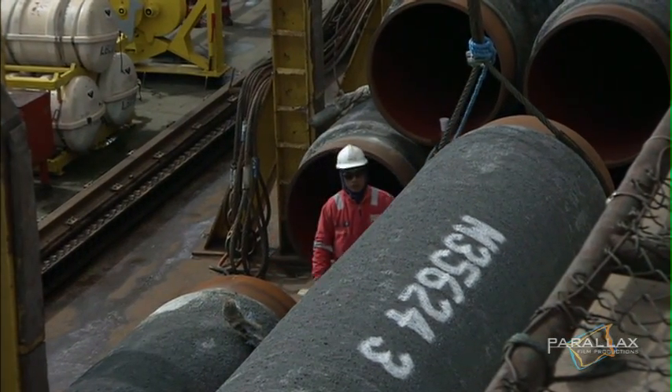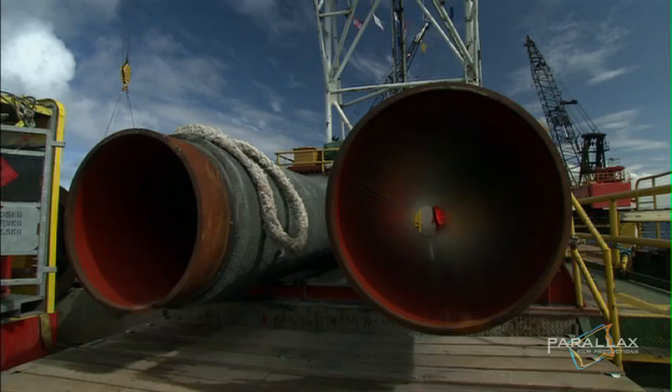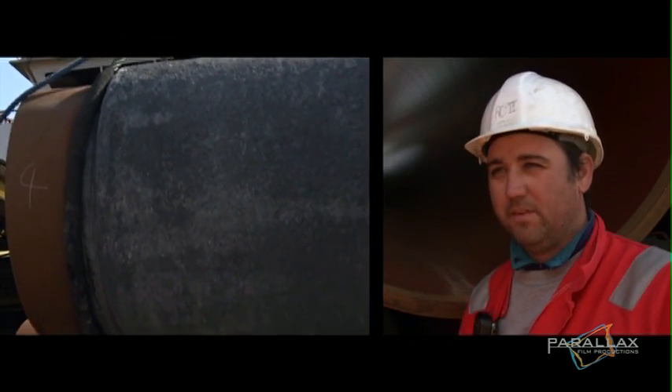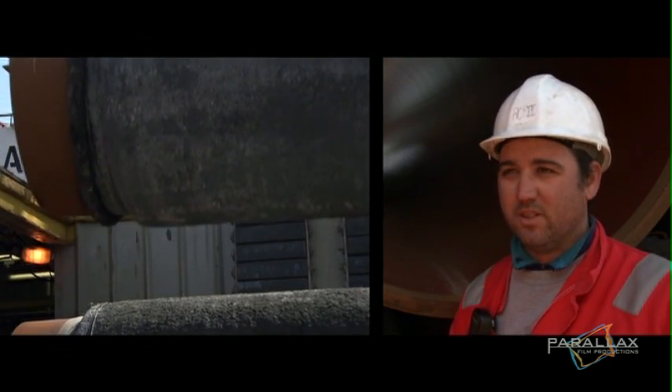Its 100,000 pieces of pipe will be laid down end-to-end in a predetermined pattern. They get moved by a crane three or four times and go through about 15 or 20 welding stations and coating stations.